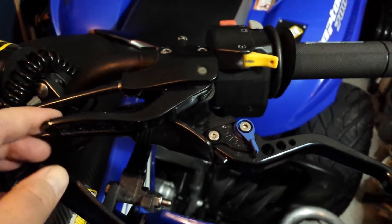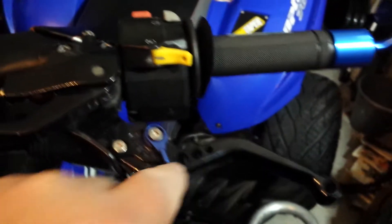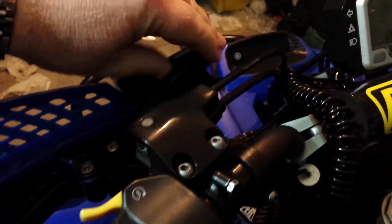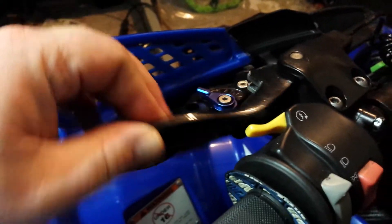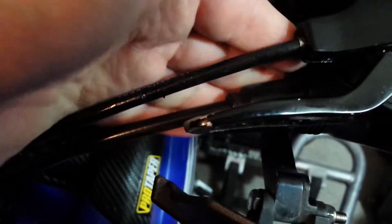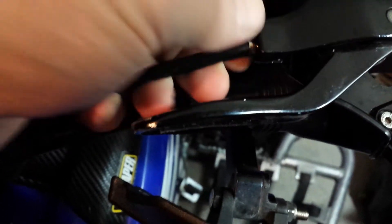The handbrake lever is just attached to the actual clutch lever itself — it just flicks over past the point and stays there. It's got two cables: the bottom one is the clutch cable and the top one is the handbrake cable, just a normal cable.